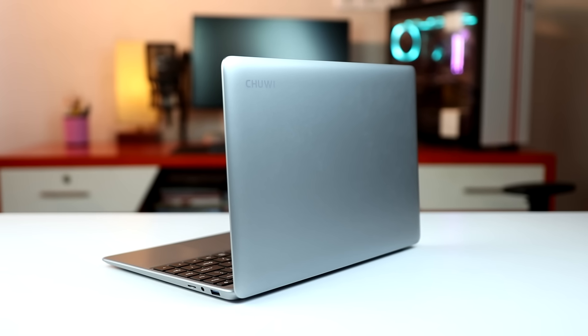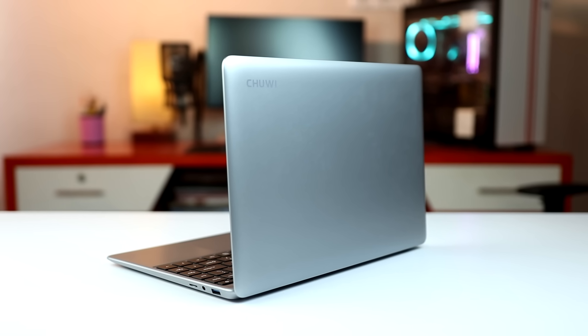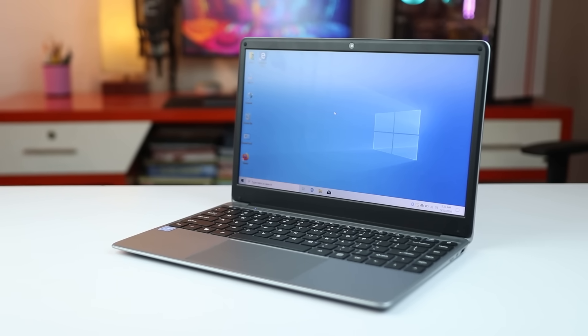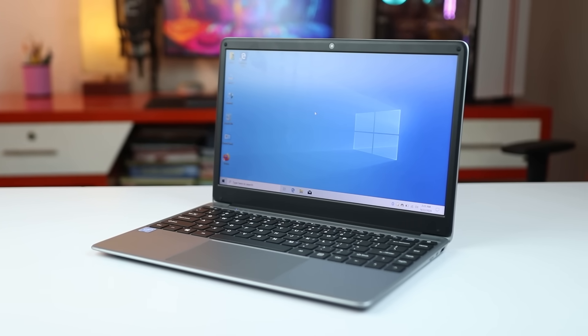Let's talk about this laptop. It has a dual-core processor, RAM is 8GB LPDDR4, and 256GB M.2 SSD is used as standard. Windows 10 is a genuine version, the display is a 14-inch IPS LCD panel, and the battery is 38Wh. This is the basic specification.